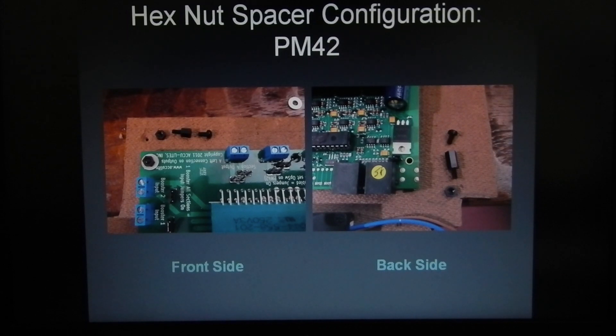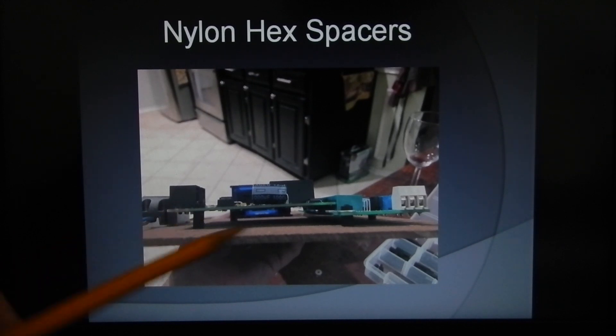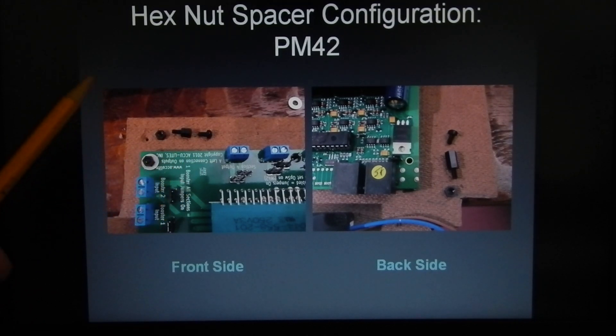Here are the hex nut spacer configurations on the PM42 — the front one is shorter than the rear ones. The PM42 breakout board sits a little bit lower than the actual PM42. The washer and nut are on top, and the screws come up from the bottom, so if you need to remove the PM42 — which we did plenty of times during the build — all you have to do is unscrew the nut and pop the PM42 up off the board.